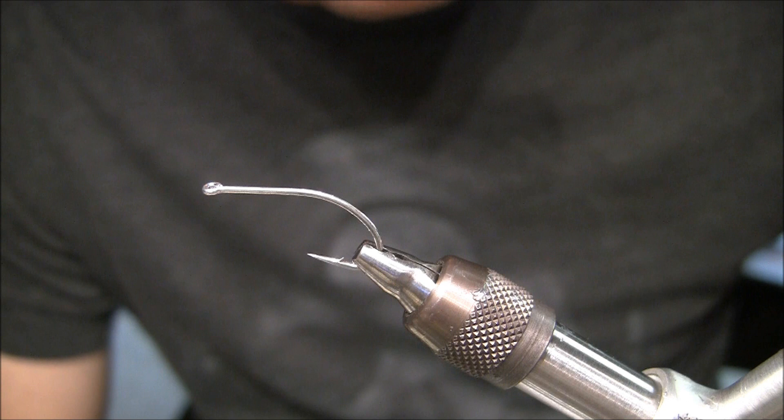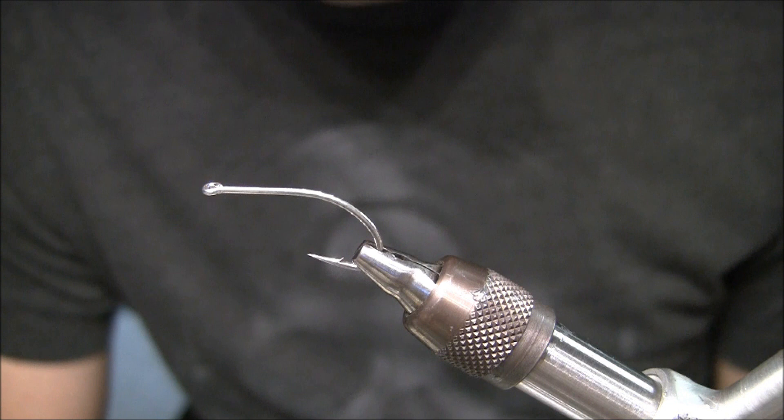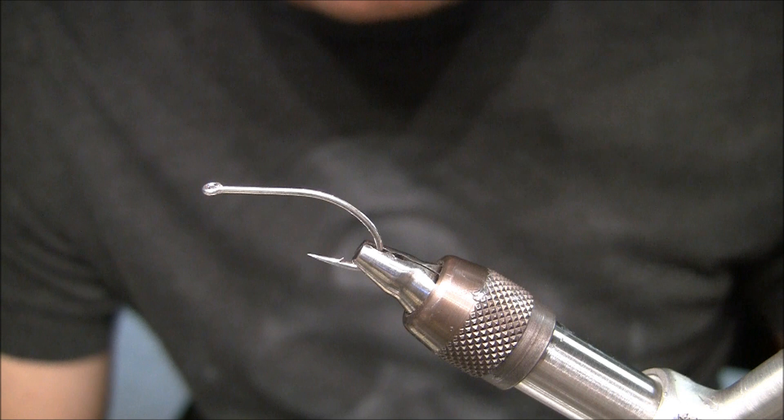I think the more realistic a crab looks, especially as far as permit are concerned, you're more likely to catch one because they study the fly. They have good eyesight, and I want to make sure we do everything we can from a tying standpoint to make sure that this happens.